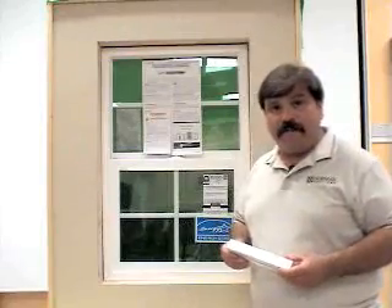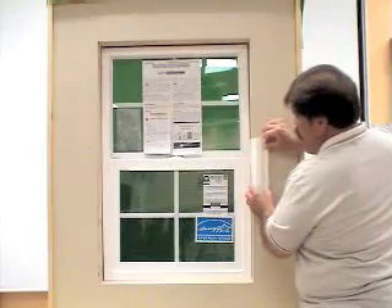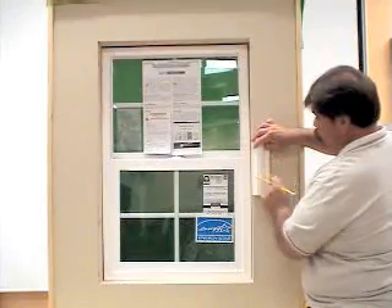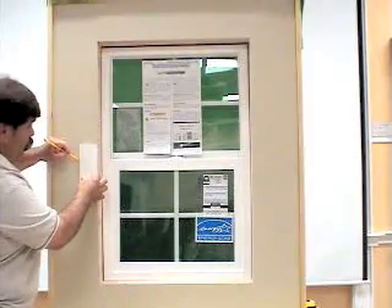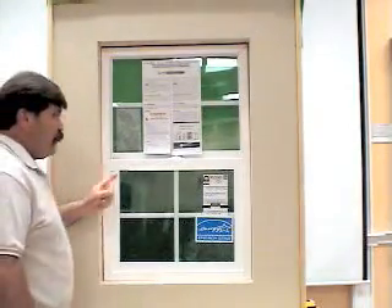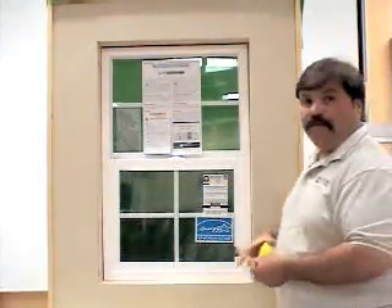Using the max frame-to-frame measurement, you'll utilize your block of the DecoFrame. Simply place the DecoFrame on the wall, taking it out to wherever you need to take it out. Make a mark as your reference point. Do the exact same thing on the other side of the window and make a mark as your reference point. Now we can measure between the two marks and use that as our max frame-to-frame measurement.